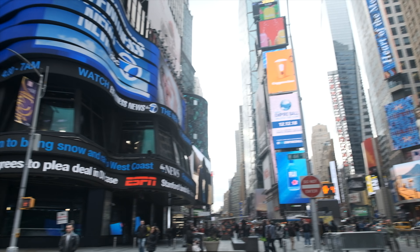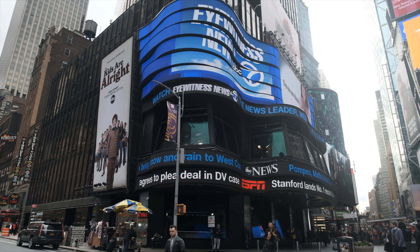I made it to New York City and I'm right in front of Times Square Studios. This is where the DJI event is taking place. Let's just walk right in.